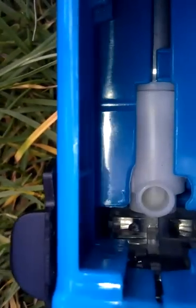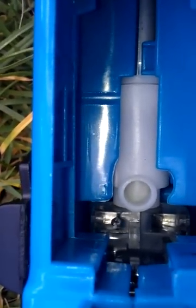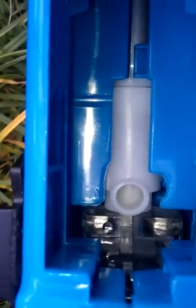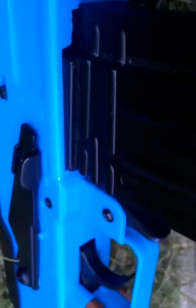Put on automatic. Yeah, it goes pretty fast. It goes back in.